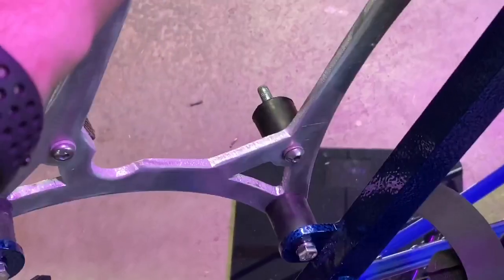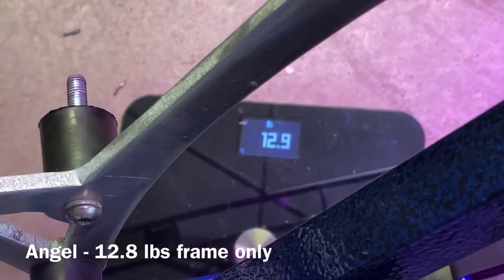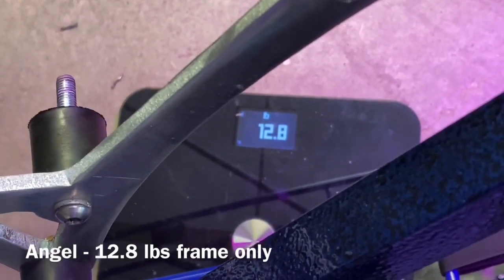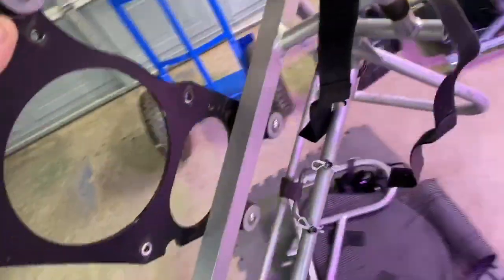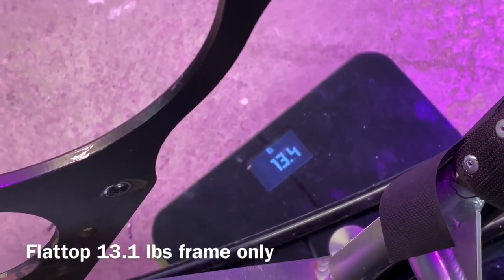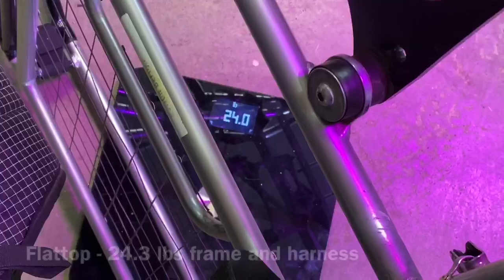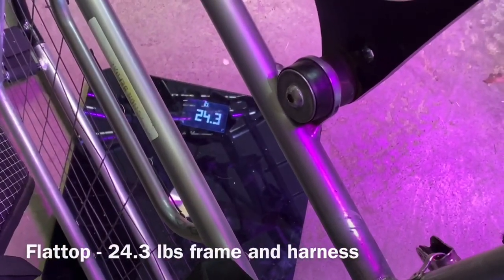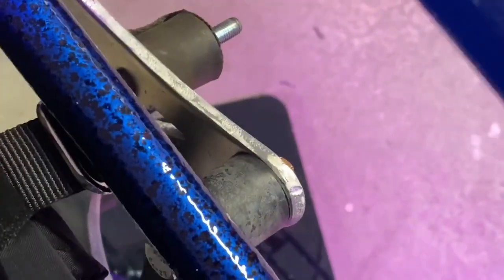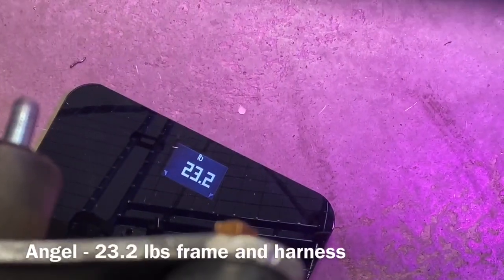The Angel frame — light enough for me to hold with one hand — down on the scale. The scale says 12.8. And we're gonna do the same with the flat top. We're going to rest this down on the scale — also 13.1. With the harness on the flat top, we're gonna turn it upside down and balance it on the scale. It says about 24 pounds. Now we're gonna balance the Angel on the scale — 23.2.